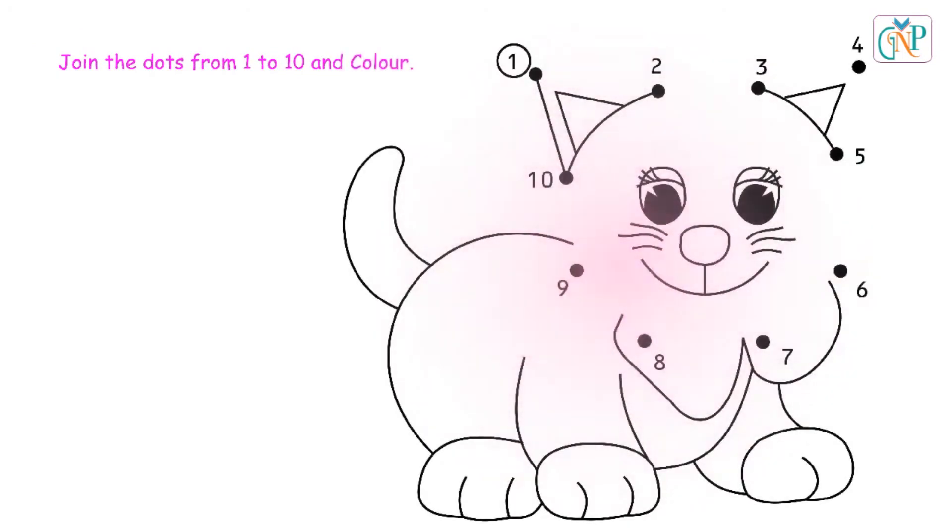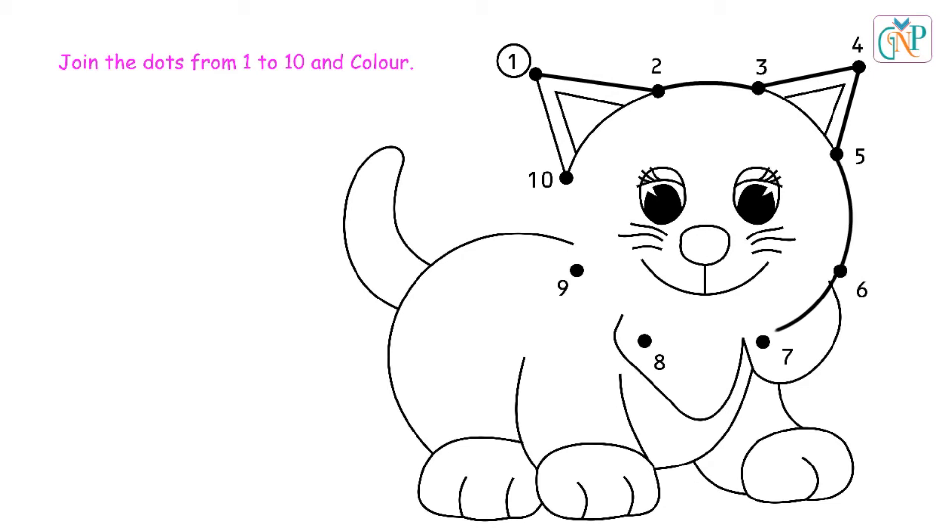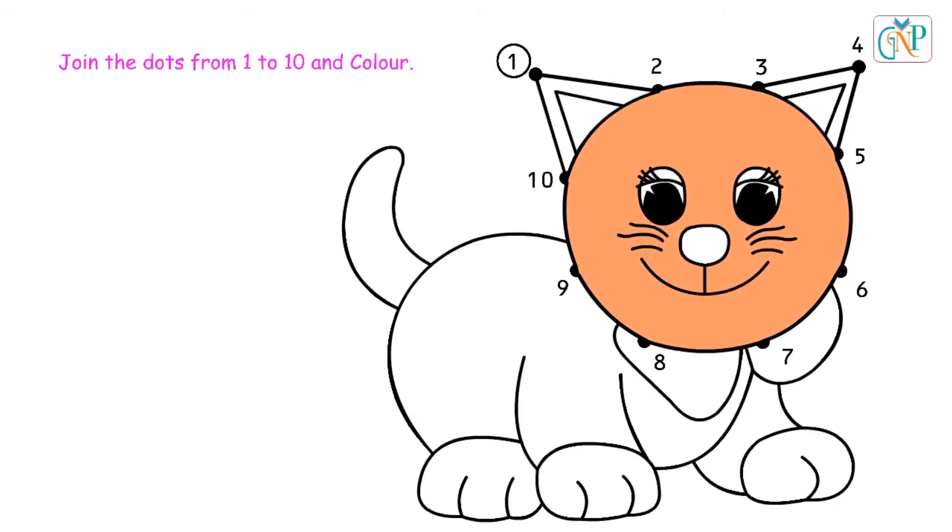Join the dots from 1 to 10 and color it. 2, 4, 5, 6, 8, 9, 10.